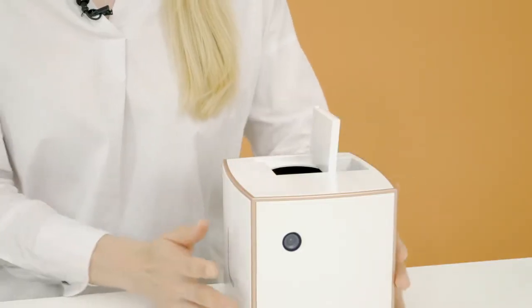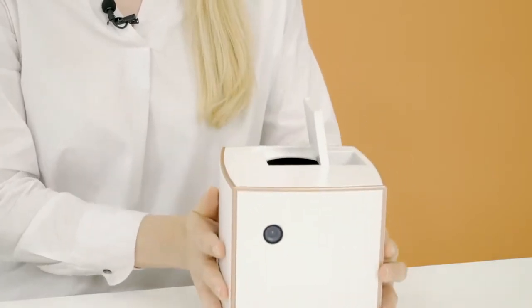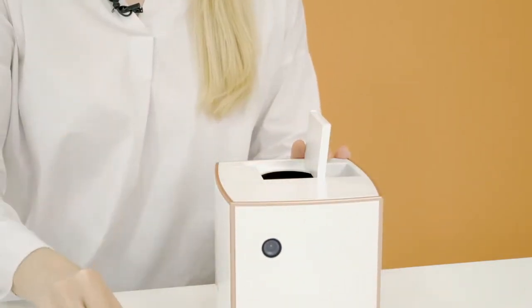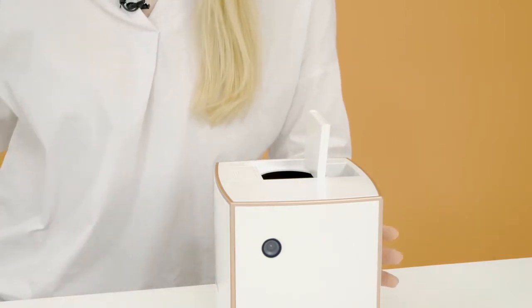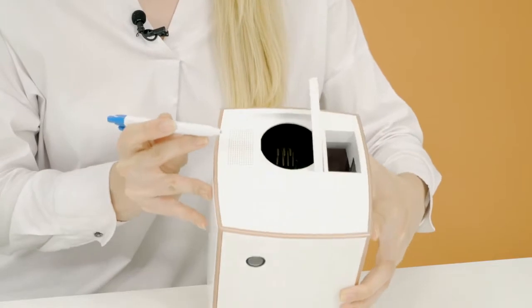There are two types of errors that can occur with your device. One is a feeder error message, which can be easily solved by opening the dispenser lid where you put in your treats, emptying out all the treats that are inside, then taking out the adapter and using a sharp object such as a pen to push the hole and make sure nothing is stuck.